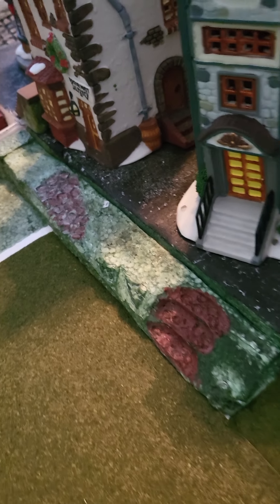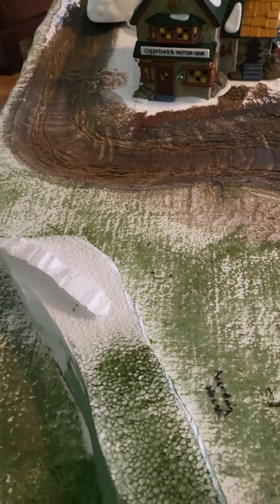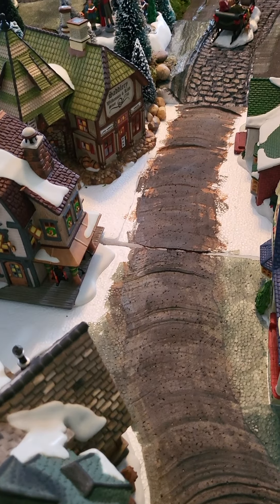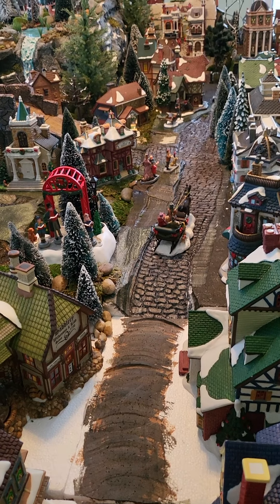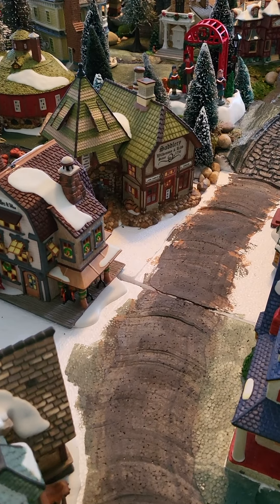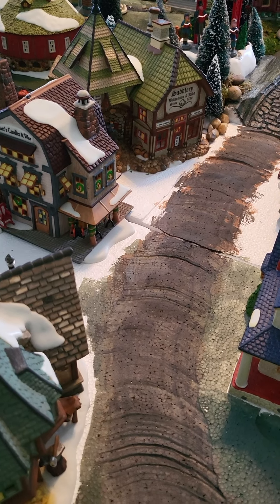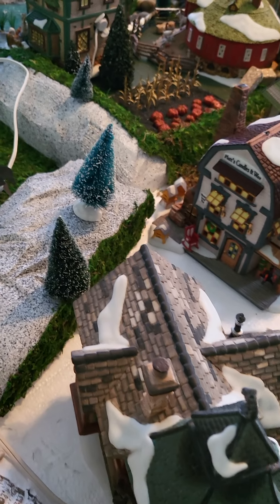Underneath that, inside of that styrofoam, I also completed some roadworks going up this way, up past the butcher and the poulterer. This road will also lead into the town square and back up to the town. With the white parts that you see, I'm not gonna be putting moss in there, just kind of filling it in.